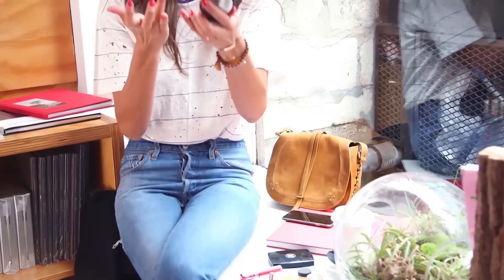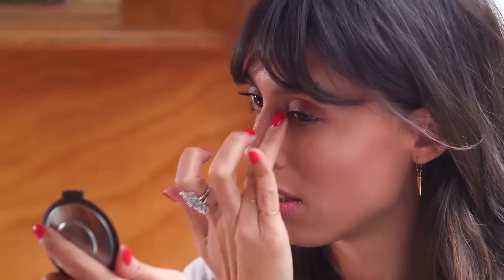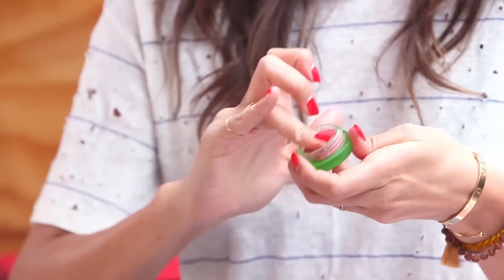Then I'm going to use this powdery highlighter. I apply it as always on my cheekbones, on my cupid's bow, my chin, and the inner corner of my eyes. I apply it with my fingers because I found that metallic powder is applied much better with a finger than with a brush.